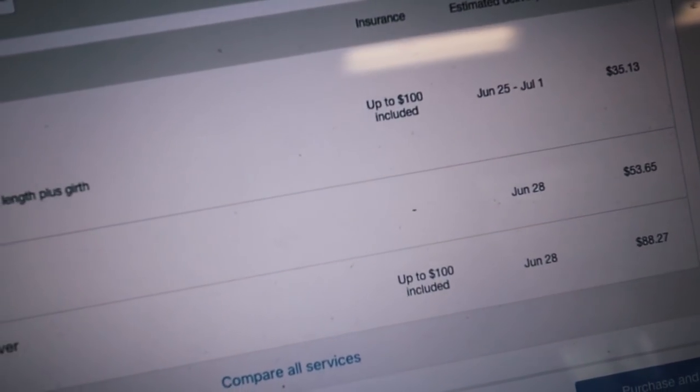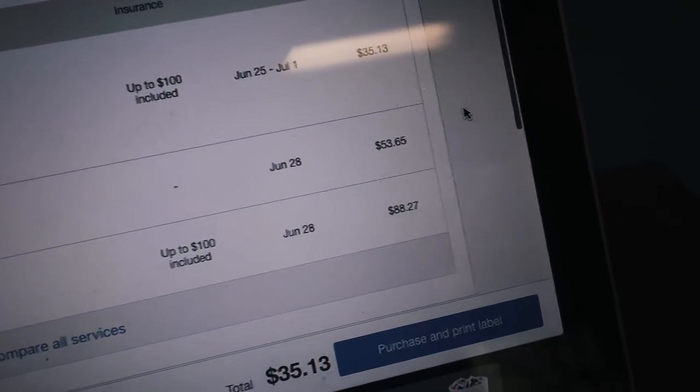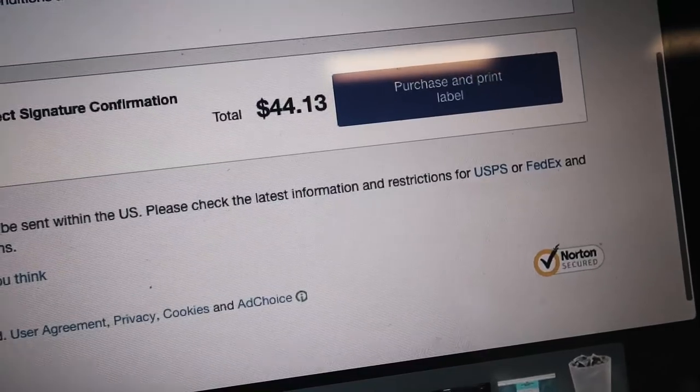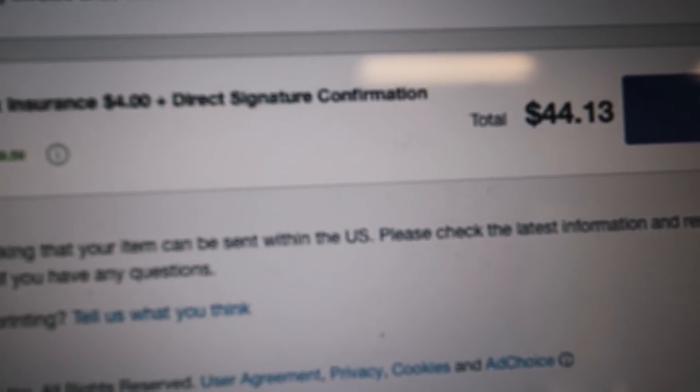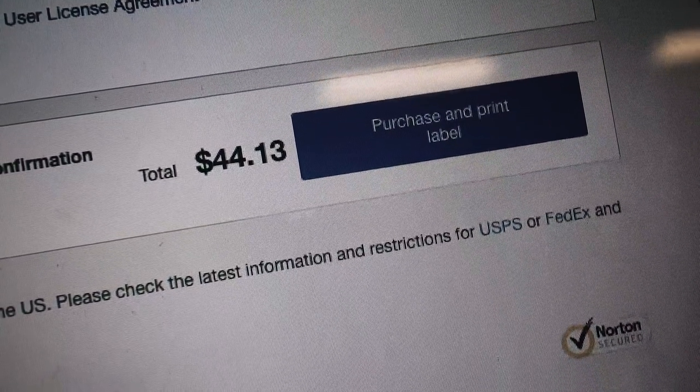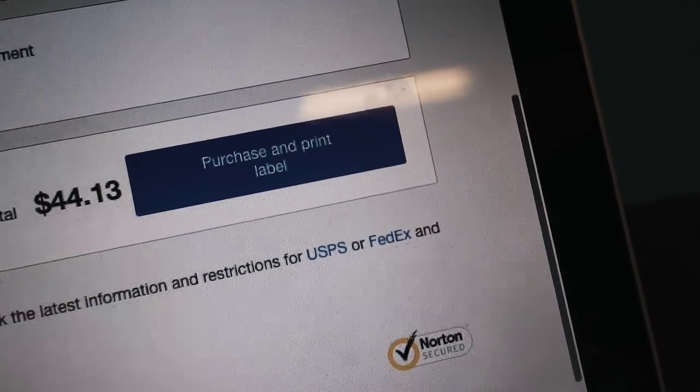Going with FedEx Ground. I'm adding signature confirmation, so shipping goes up to a few bucks — basically about $40 to ship, not bad. After signature confirmation and extra insurance, it came to $44. Not too shabby. Now we're going to hit print label.